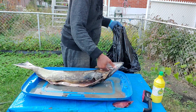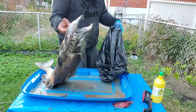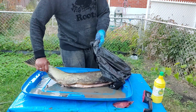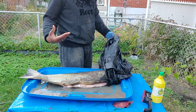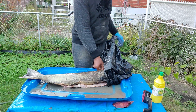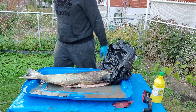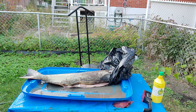Watch out — those teeth are no joke. Sharp, so dangerous! Oh my god. Alright, let's just bag it up. Oh my god.